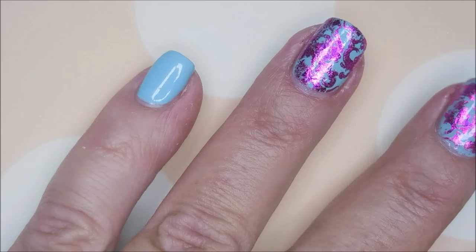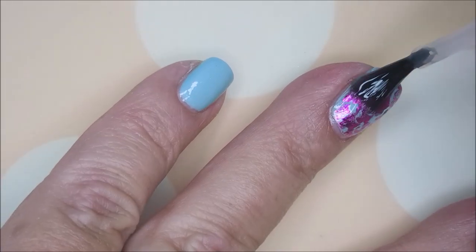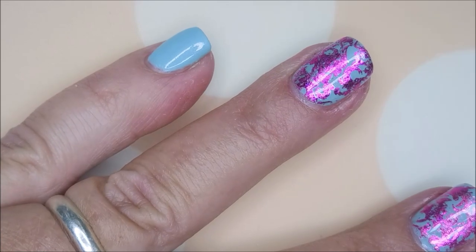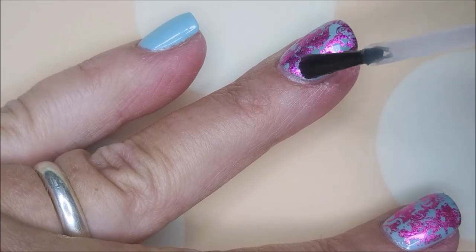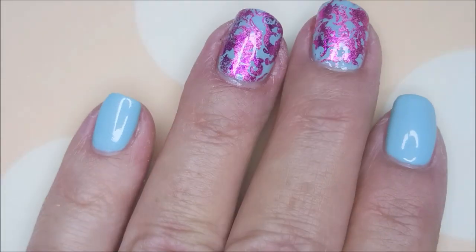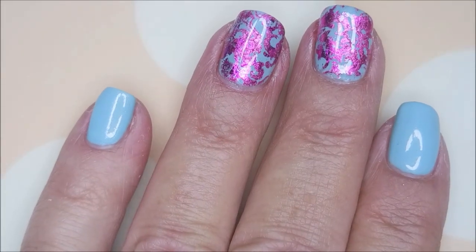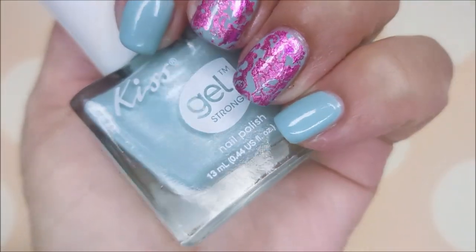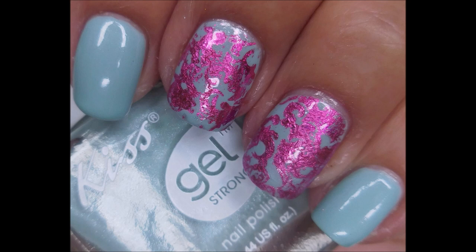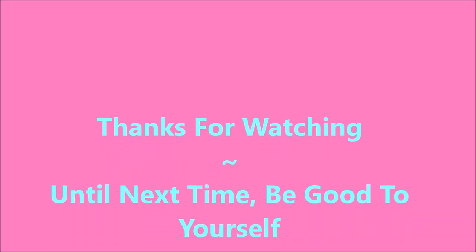Now I am going to top it with a Posh Topcoat, seal it in, dry it down, call it finished. I love playing with foils and doing different things, so I was pretty happy with this one. So there we go. You can see it's kind of crackled up a little bit — it's not smooth and shiny like it was. And there's my swatch photo. Let me know what you think. Tell me your tips and tricks on foils. I want to thank you for watching. Until next time, be good to yourself.